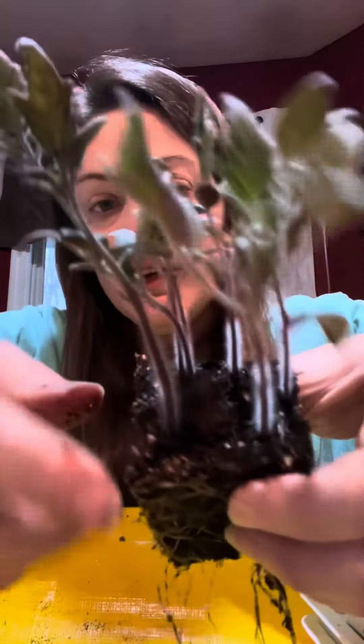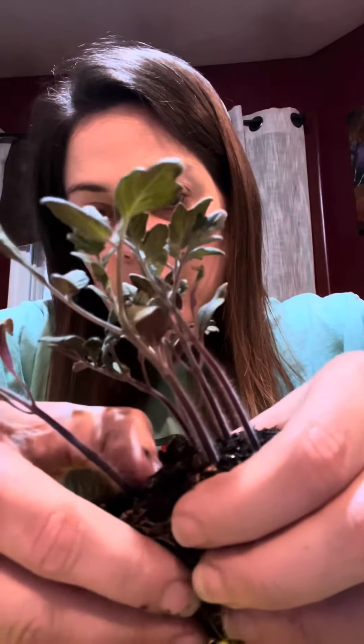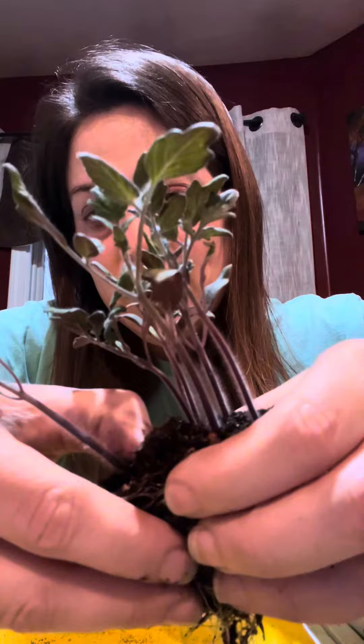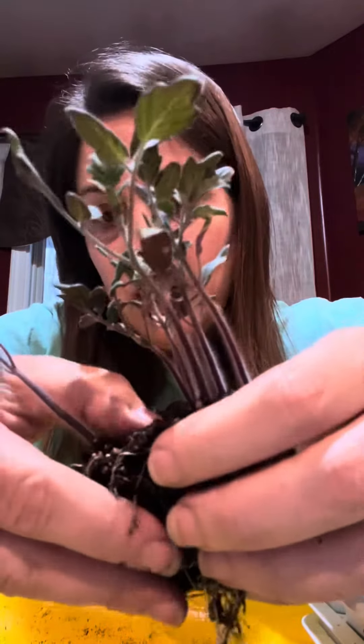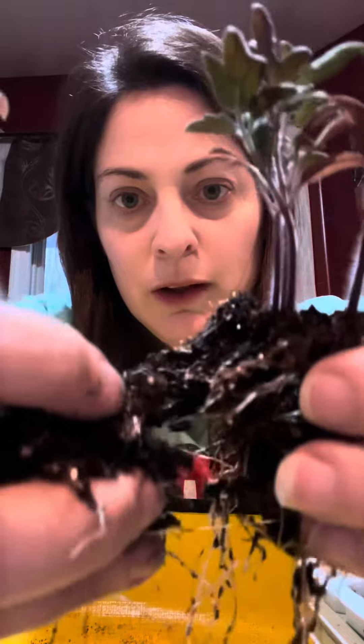Here's how it works. I usually just find the one that's kind of off on its own the most and start with that — so that's going to be this big strong one right here. Slow and easy. Some roots will break, it's okay. But once you get it a little bit free, you're just going to wiggle. Try not to force, try not to snap the roots if you can — just wiggle and they will eventually come free.